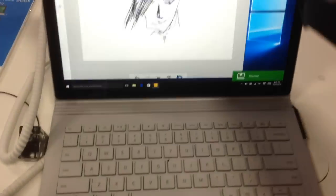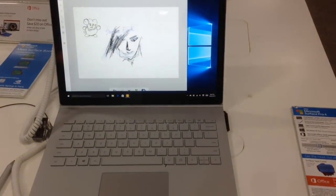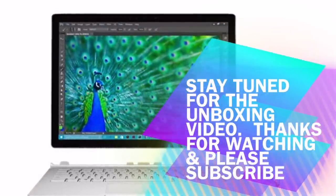So this is my first impression. Thanks for watching — stay tuned for my unboxing coming this week. See you later, please subscribe.